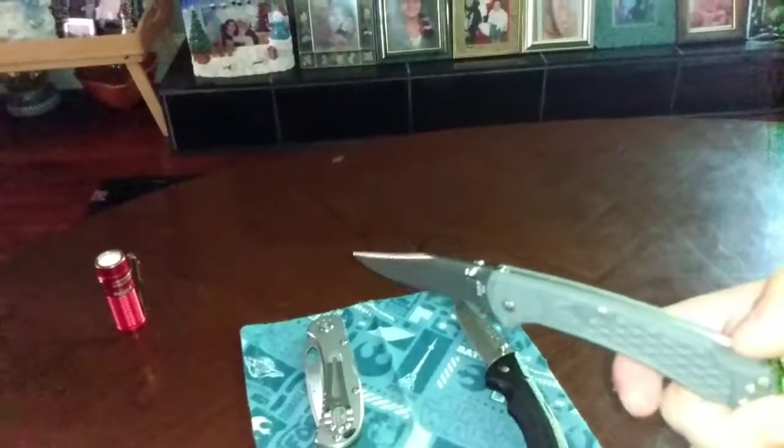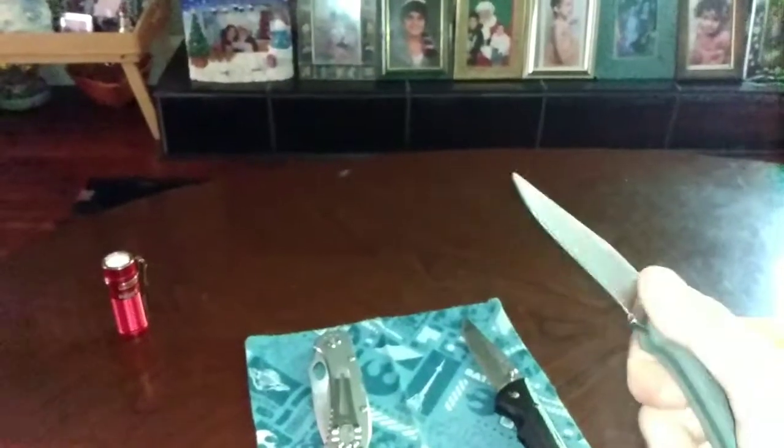Then we got the Buck 112 Slim Ranger. Slow roll it. 420HC steel — Buck heat treats both of these steels. It's a very solid back lock. USA made.